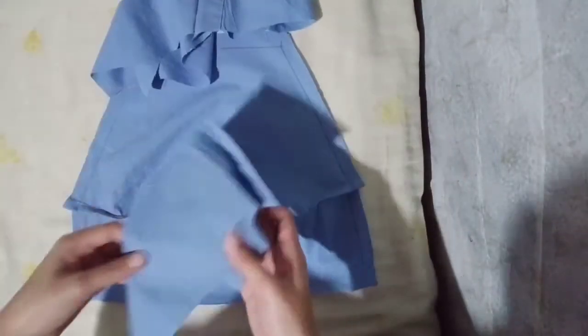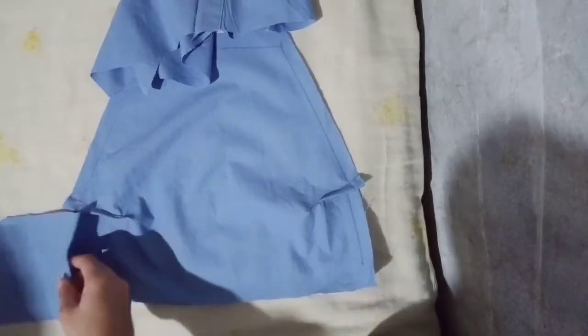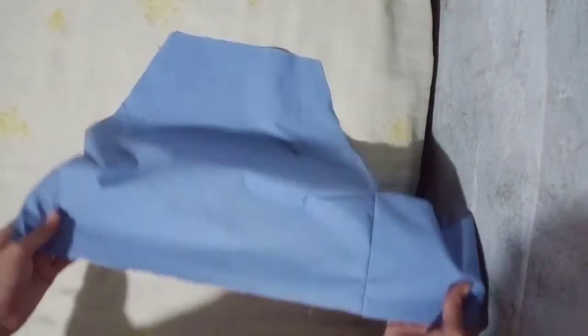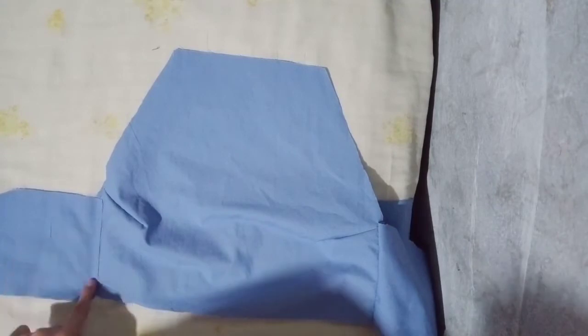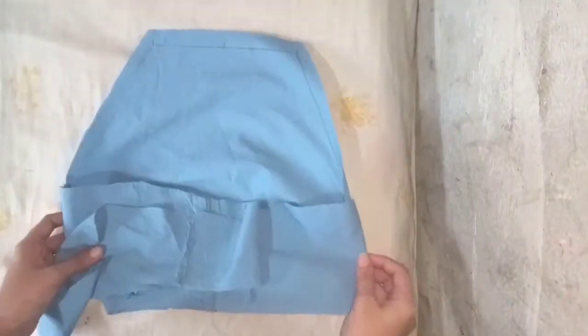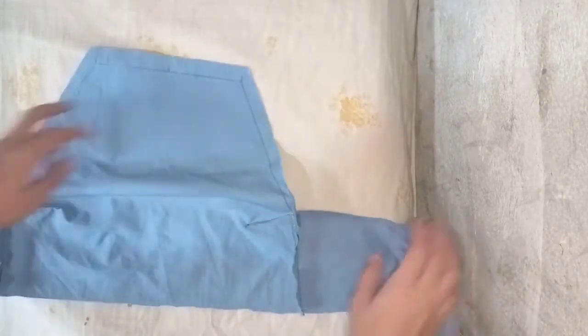At this point, we are going to sew the front and the ribbon part, right sides facing each other. After sewing both sides, this is what it would look like.